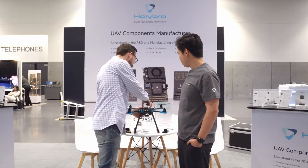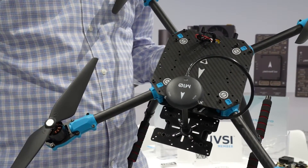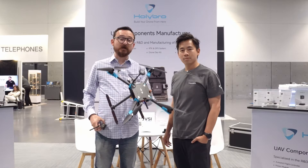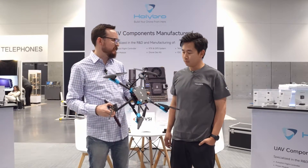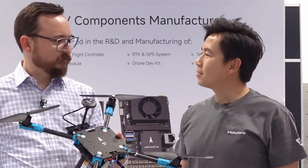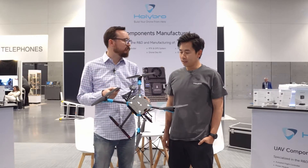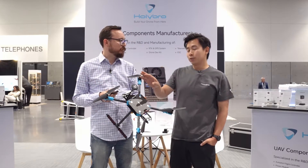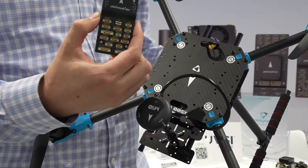This platform is a very modular PX4 Developer Kit. It comes unassembled in the box and takes about 30 to 35 minutes to assemble if you know what you're doing, or about an hour for most people. The kit includes an M10 GPS and a flight controller — you have a choice of the Pixhawk 6C or Pixhawk 6X.